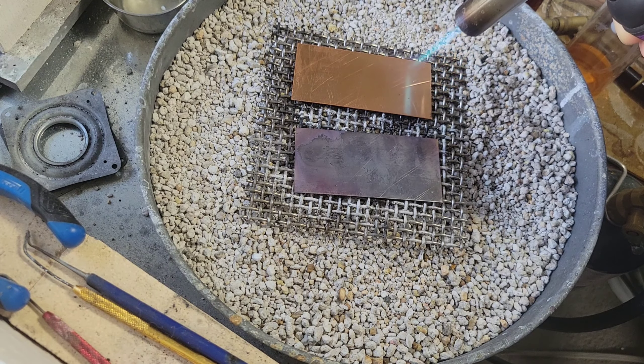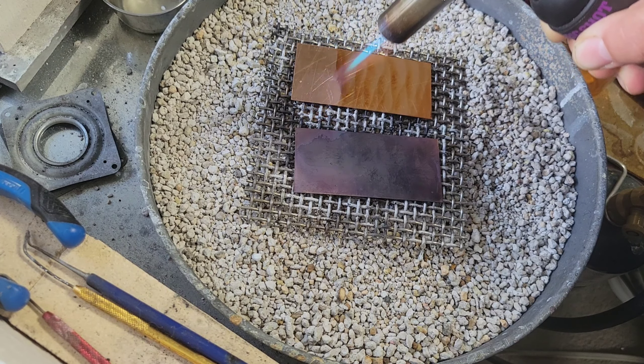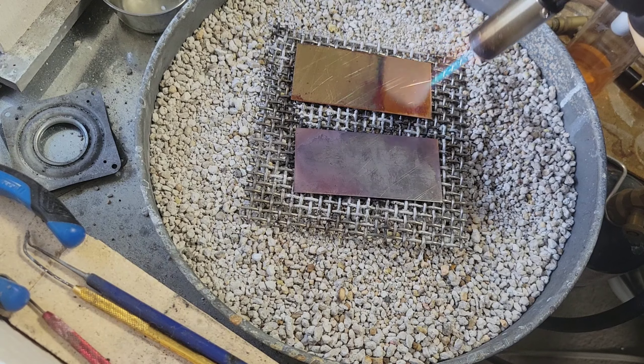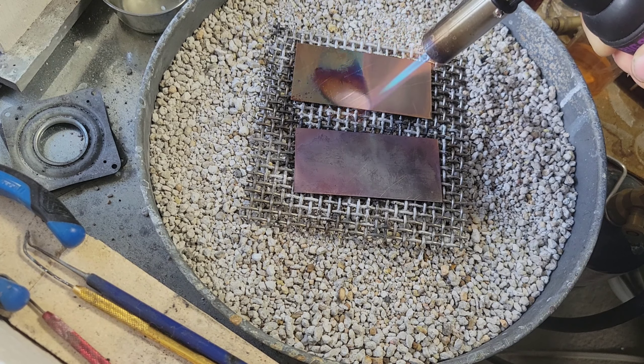As I'm recording this, I do realize I called them brass — they're copper, they're 20 gauge copper. I just get hypnotized by brass. Out of the pantheon of metals, I particularly love brass, so my eye always wanders. Past selves watching this — I'll put a little note in — it is 20 gauge copper.